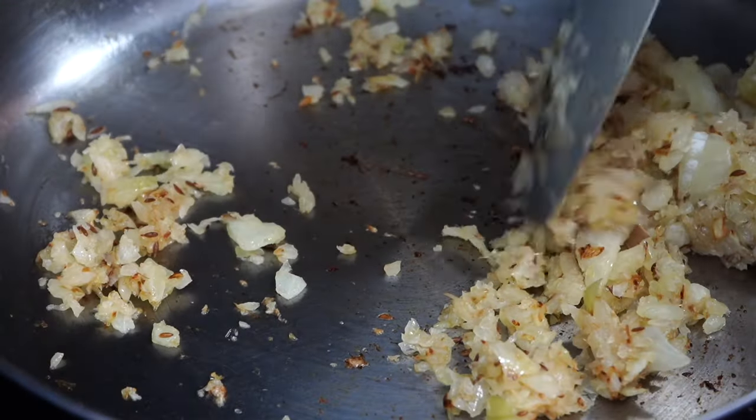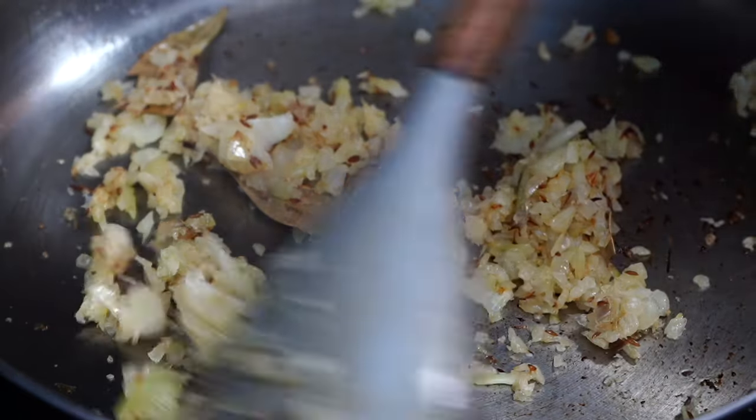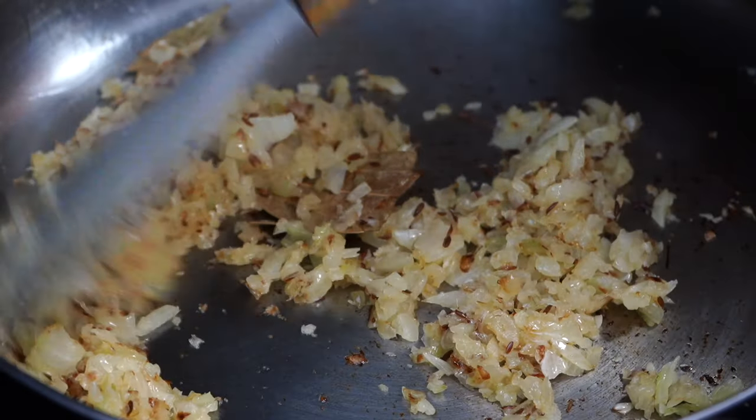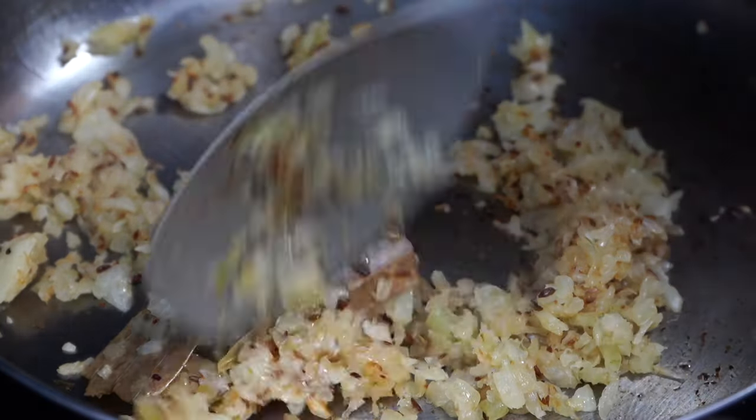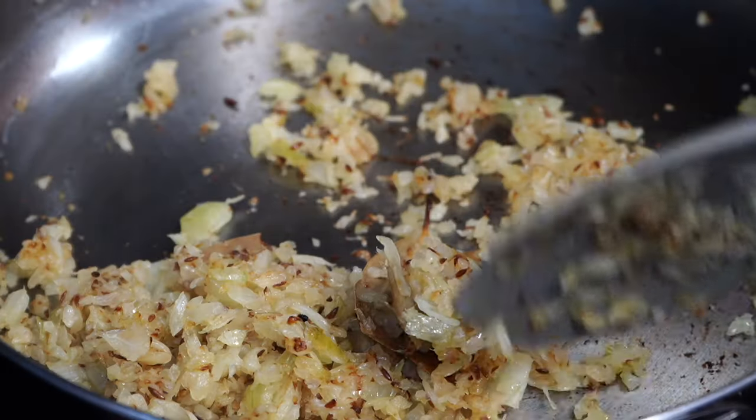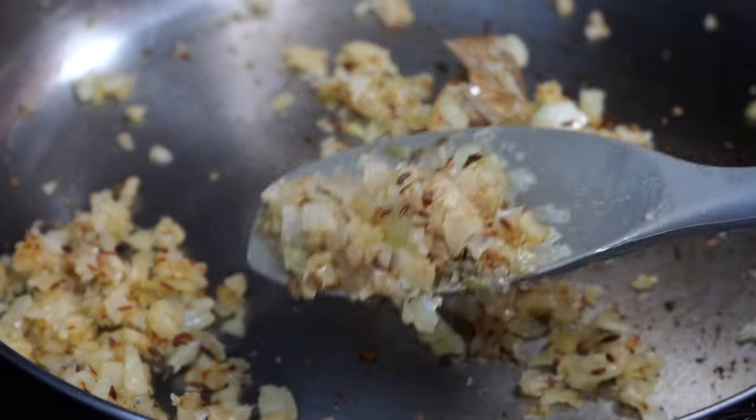Stir the cumin seeds for a few seconds till they turn fragrant. Then add chopped onions. Add a sprinkle of salt and stir the onions on medium heat till they soften down and brown up along the edges. This may take about 8 to 10 minutes, and I know some of you may get annoyed hearing this time span, but that's the reality when it comes to onions. This is how you would like your onions to look like.